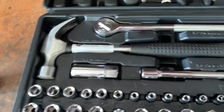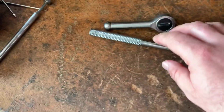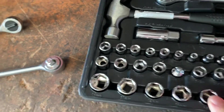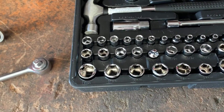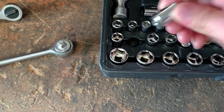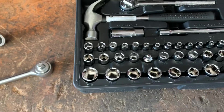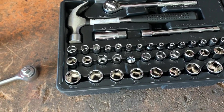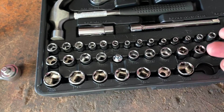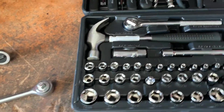Another thing I noticed is the extensions that they give you are all finished the same. On a lot of cheaper sets, you get extensions where they did not finish the metal all that well — and that even went down to the sockets. I've seen really cheap sockets that look like they're just made out of stamped sheet metal. But all of these have a really nice finish. They don't mirror the cheaper Harbor Freight sockets from the other socket set I did a video on. The ones in that set look like they're stamped and probably can't hold up to a whole lot of torque.